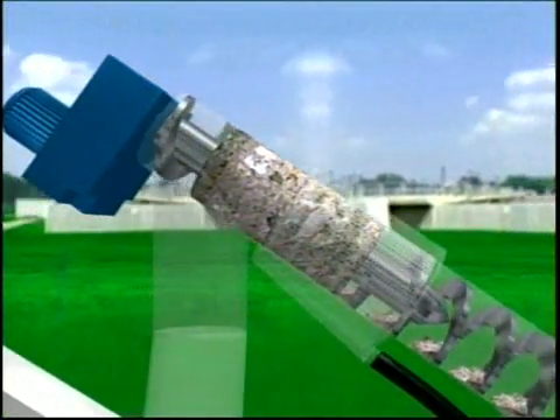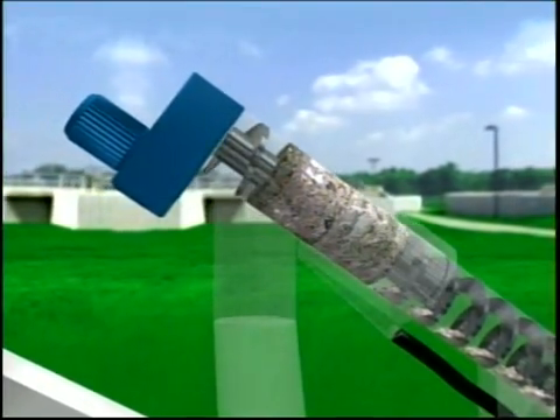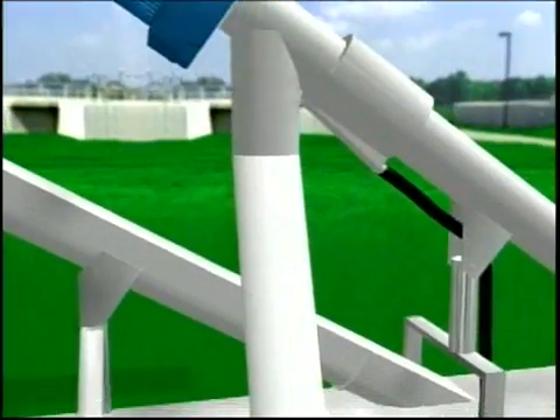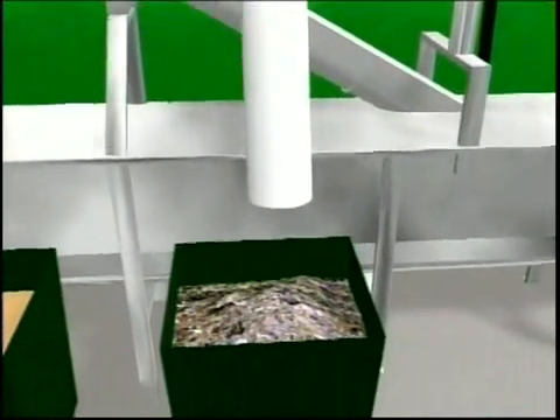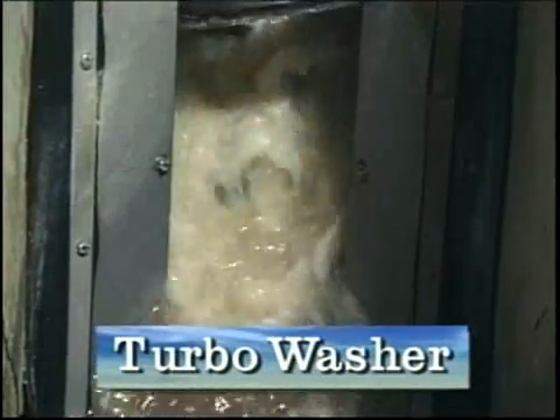Here in the dewatering zone, the screenings are compressed and reduced, easily passing the EPA paint filter test. For even cleaner screenings, this system can be equipped with Hi-Core's Turbo Washer technology.